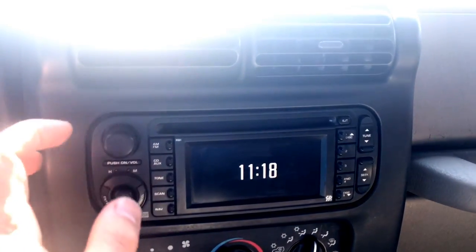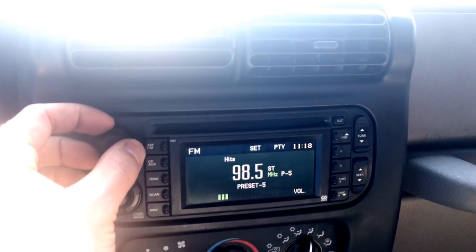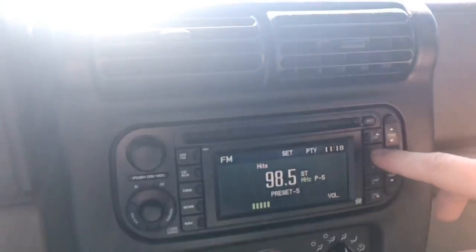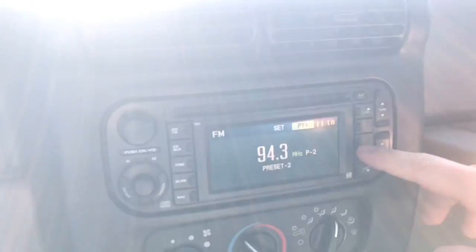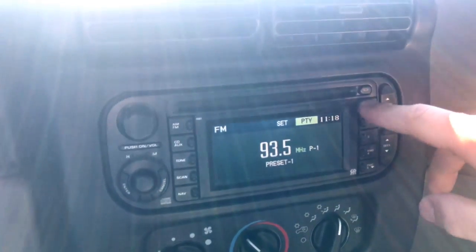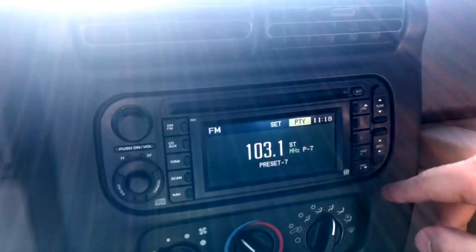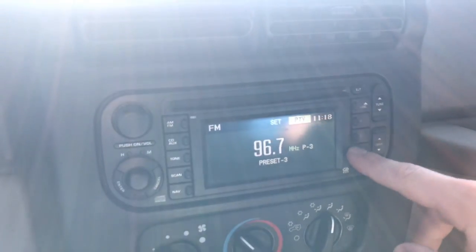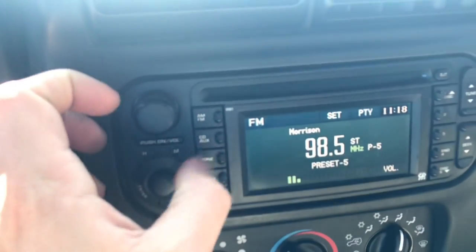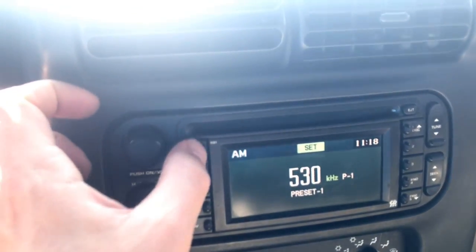Turn that back on. So you've got all your different radio presets here and you can set up to ten — you hit it twice to get the next one, so there's one through five, and then over here on the side you switch between your AM, your FM, and then this CD-AUX button right here.